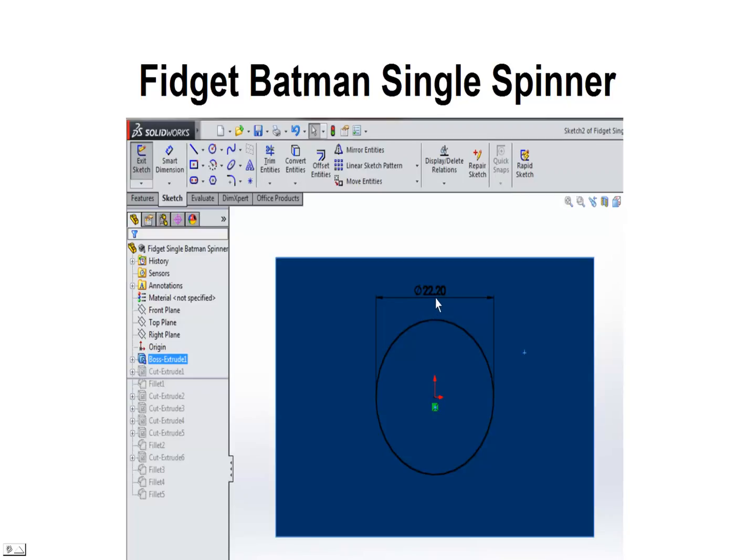The reason we go .2 is because the skateboard bearing is 22mm in diameter. We make this a little bit larger because as the plastic in the 3D printer is extruded it expands a little bit — about .1 on either side, about .2 overall. That way it's easier to get the bearing inserted into the plastic.